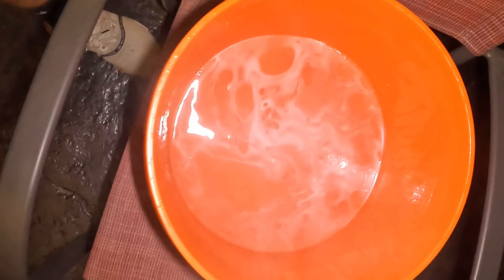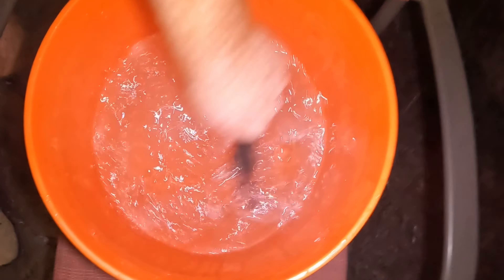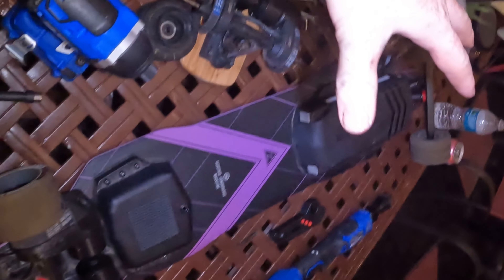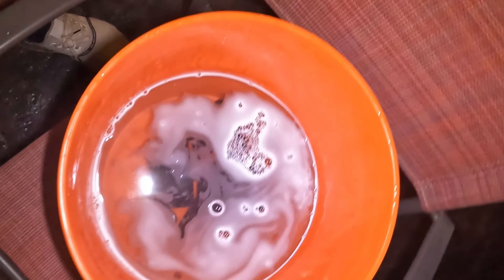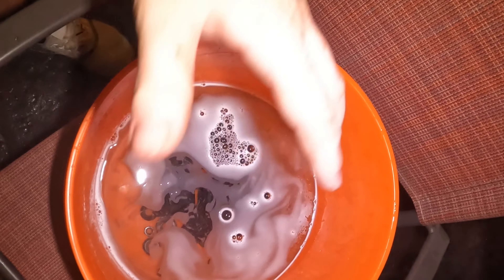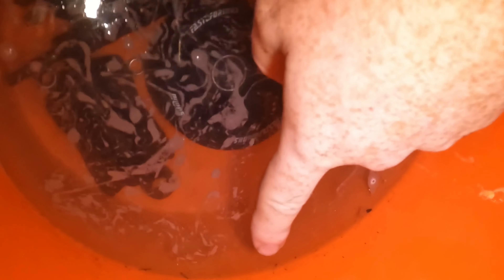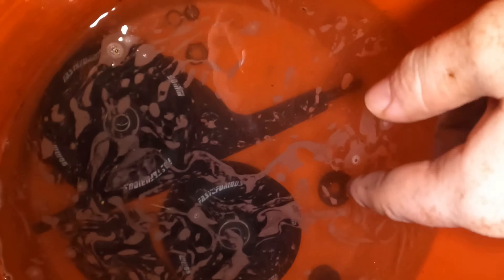Here we have hot water from a faucet and Dawn dish soap. We're going to put all the pieces we just disassembled in here and stir — you'll see how dirty it comes up. Hot water and Dawn dish soap right in the bucket. We're going to let it work its magic and leave it in there for about 15 minutes. After 20 minutes you can see a bunch of dirt sitting on the top, on the sides, and on the bottom.